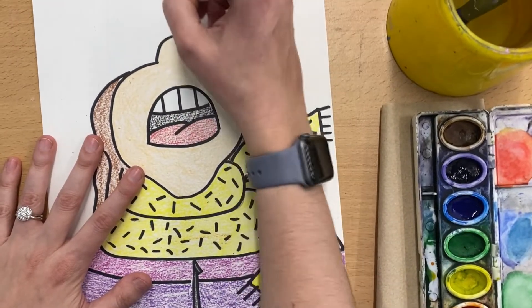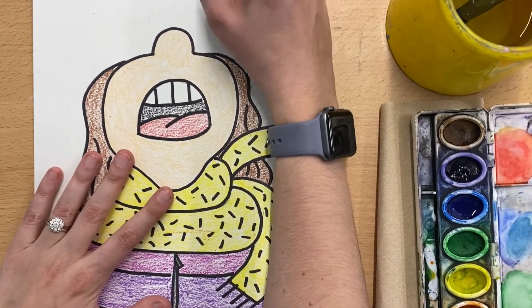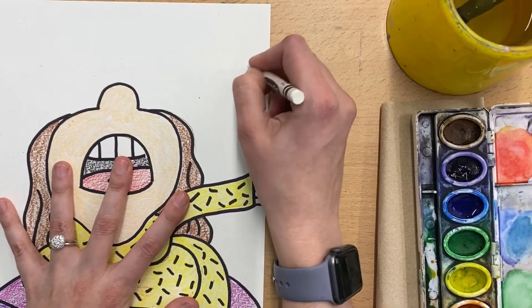That's going to be really important for making sure that they show up, because of course you can probably see right now we can't really see them all that well, but don't worry we're going to help them show up in just a moment.